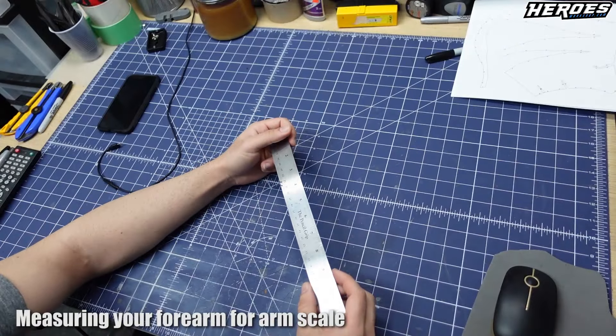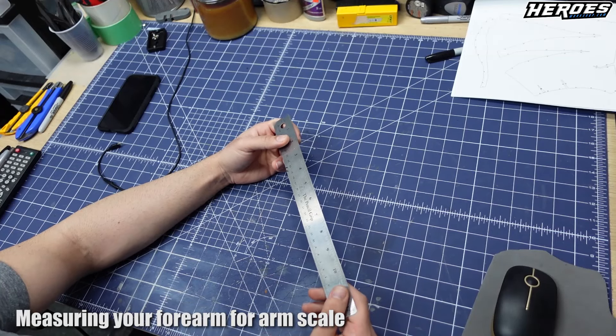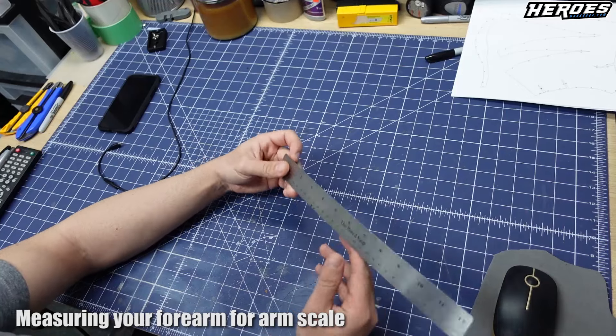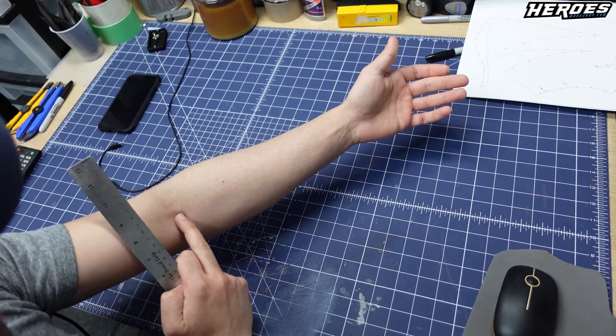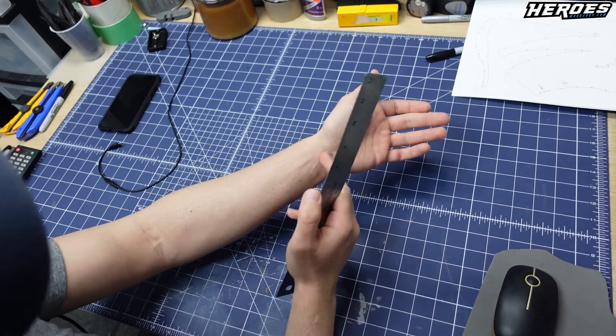Before you print out the templates, in the Pepakura Designer you need to set the scale for at least one of the sections. The easiest one to scale for is the forearm. So how I scaled mine — I went from the inner part of the elbow, the inner arm, basically the top of the forearm where it begins, to my wrist.